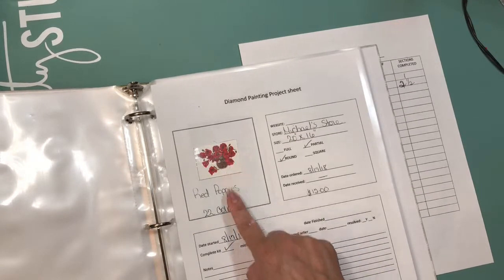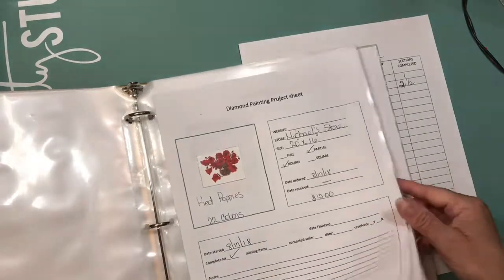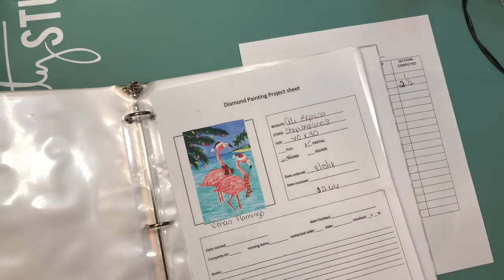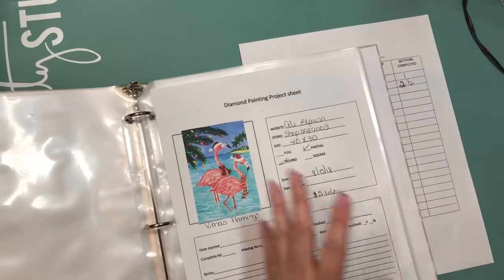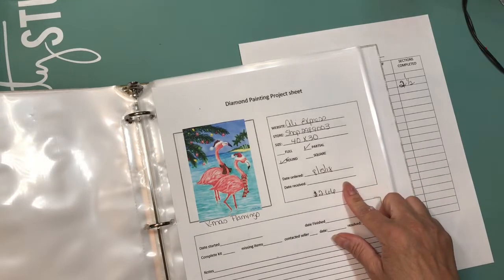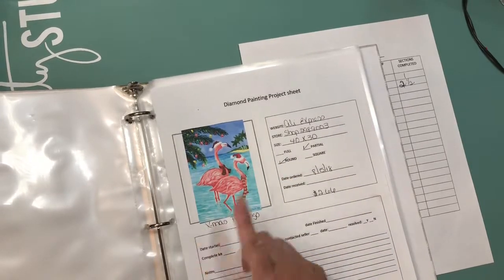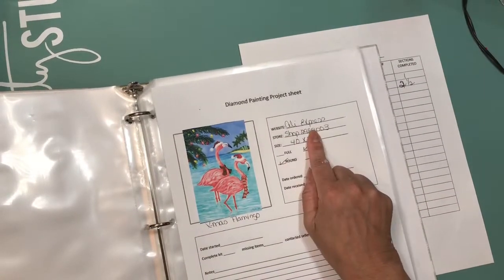Once I get the kit I'll know how many colors it has and I'll put that down. Let me show you this one from Michael's — I have all the information there. For the ones I ordered from AliExpress, eBay, and Amazon, this is one of the first ones I ordered from AliExpress. I printed the picture of it and gave it a name — it just says flamingo but I called it 'Christmas Flamingo.'